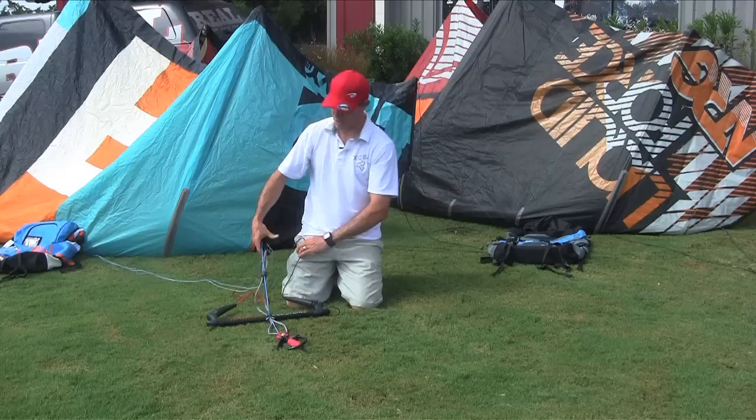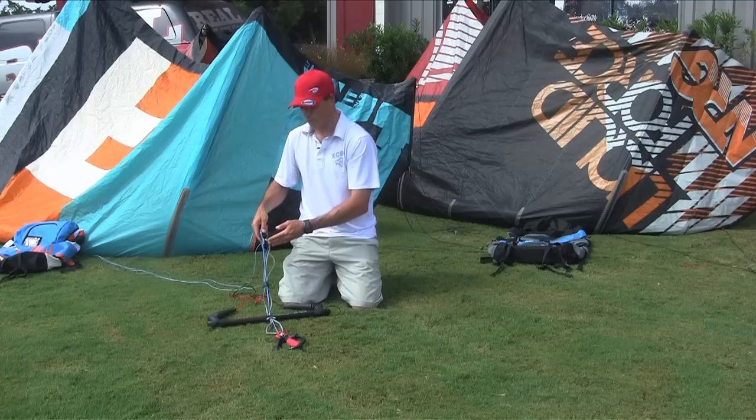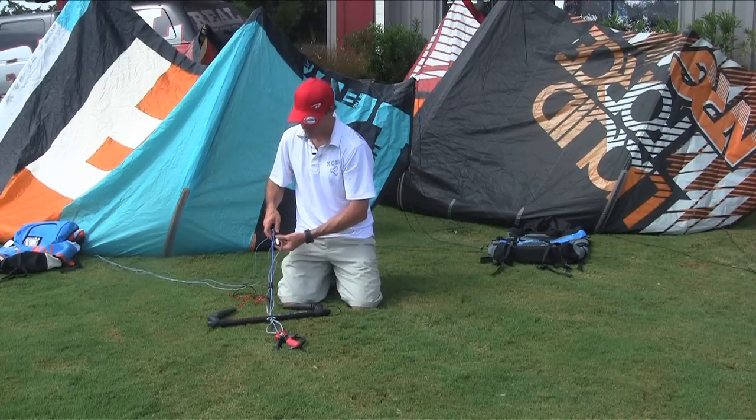Moving up the bar, you've got your sliding stopper ball. You've got a super long chicken loop line, almost double the length of most other kites out there, so it gives you tons of depower. But if you want to shorten that up, this sliding stopper works really well.